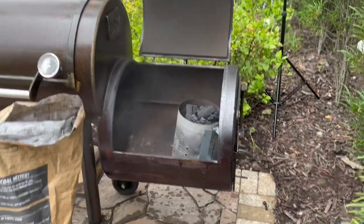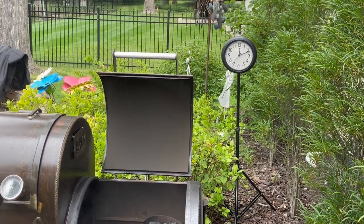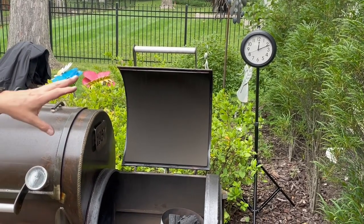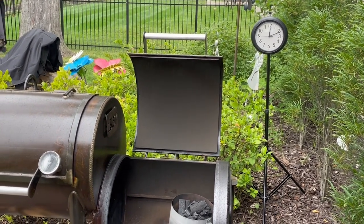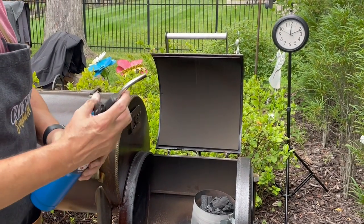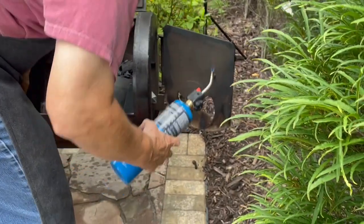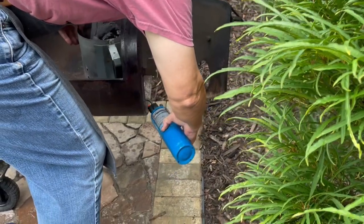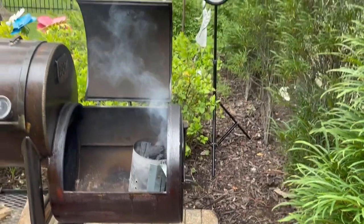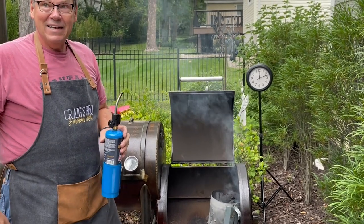I've put a clock out here so you can get an idea of how much time passes between feeding the fire — just a little time reference. Let's get this fire started. I have a little propane torch here. I'll open the door up and light my paper on fire. And that's all it takes — the fire is on its way.